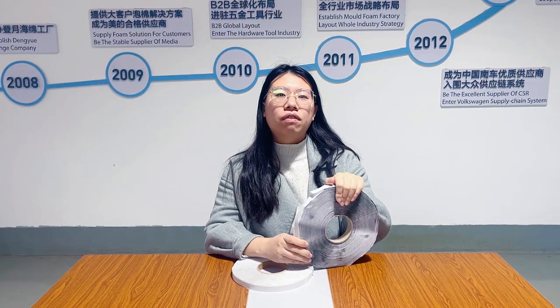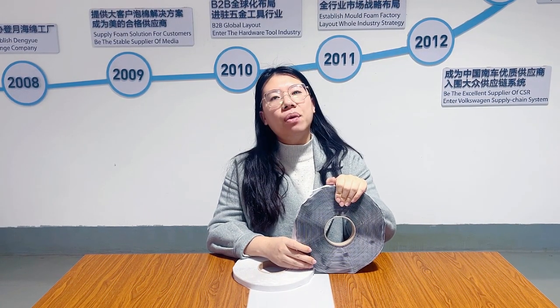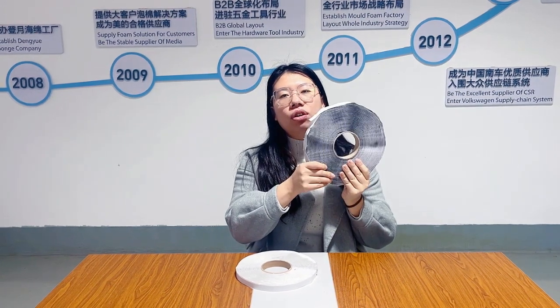Hello, this is Mina from China. Today I will introduce our butter tape for you.